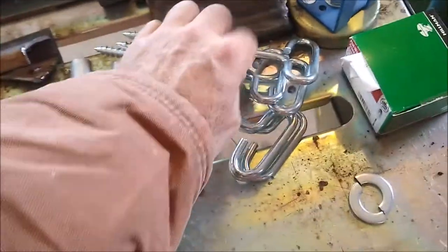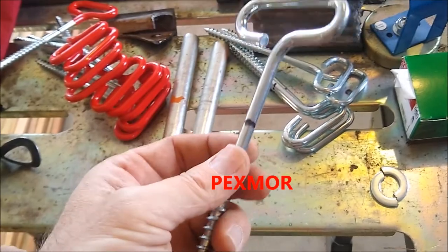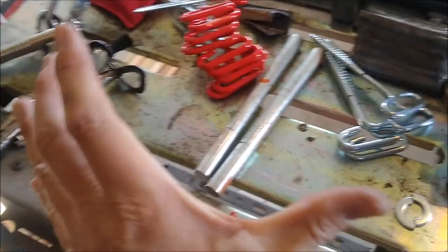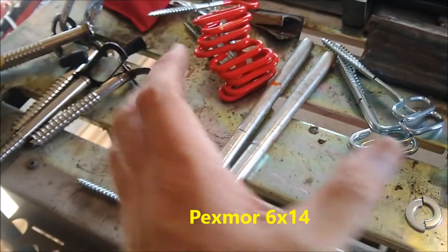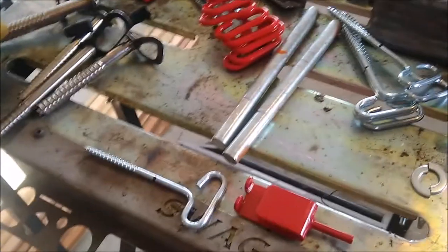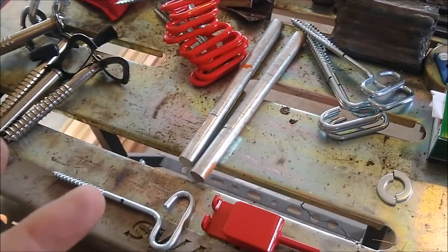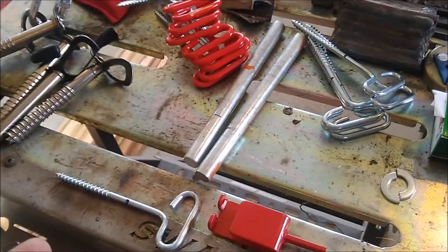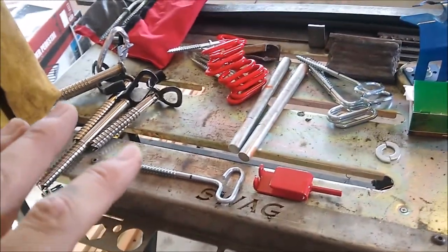The next screws are the ones that came with the Pexmore hut that we bought on Amazon for less than two hundred dollars. It's a double-sized hut — if the Quick Fish is a square, this is a rectangle, like having two Quick Fish Threes next to each other. It's a big open hut with plenty of room to walk around, set the heater, set your gas stove, and still run three holes each for two people. You could run three or four people pretty comfortably.